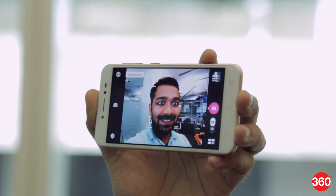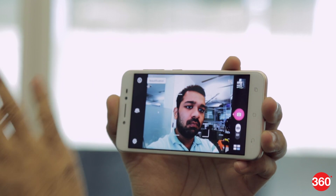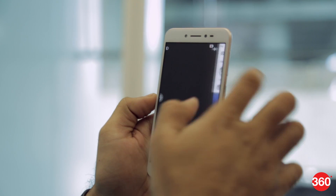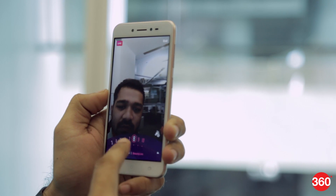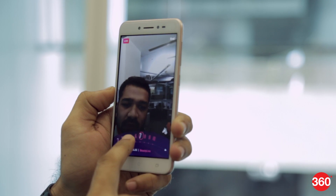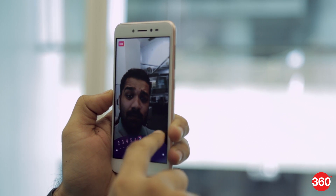Even with beauty mode off, video recording is slightly laggy and there is blur when you move around. We tried streaming a live video to Instagram with beautification turned on and it worked as advertised — there was no lag. It shows a dial that lets you set the level of beautification required and a button to toggle the selfie flash.